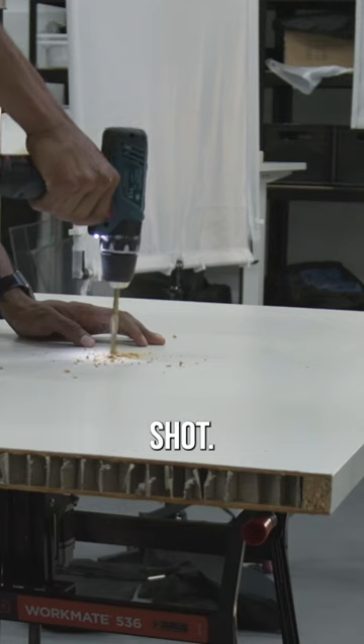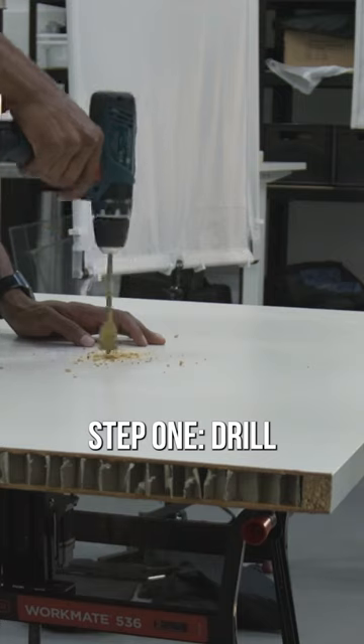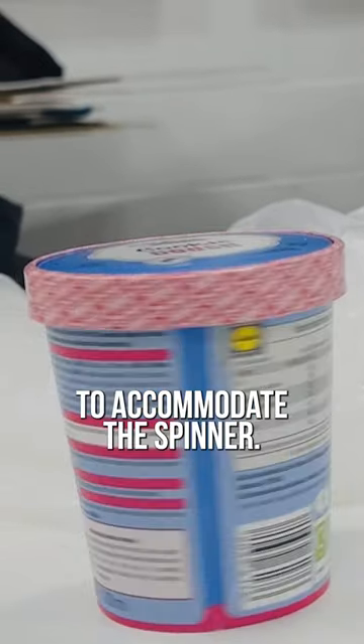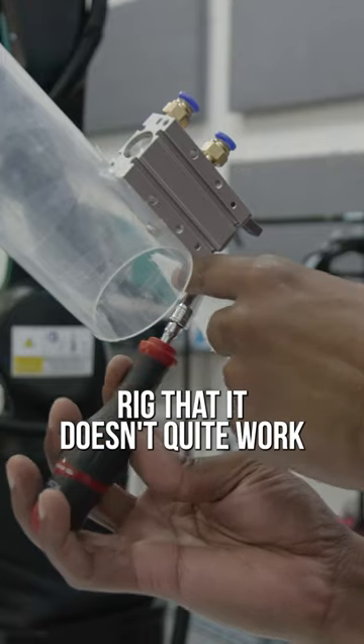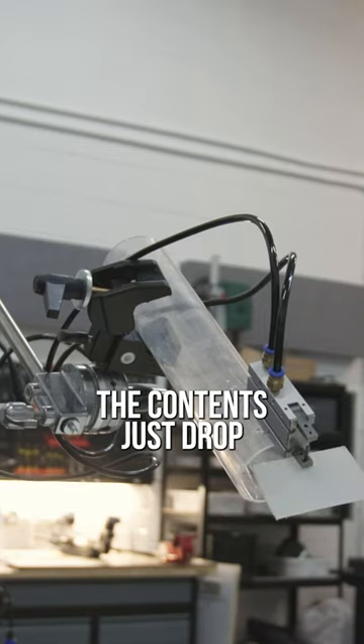Here are the steps to create this shot. Step 1: drill a hole in a perfectly good tabletop to accommodate the spinner rig. Then build a dropper rig — but it doesn't quite work because the contents just drop straight down.